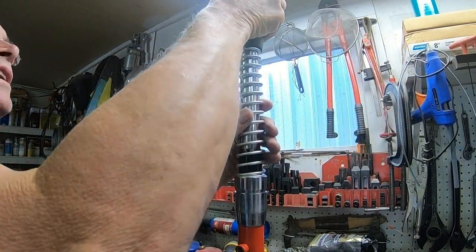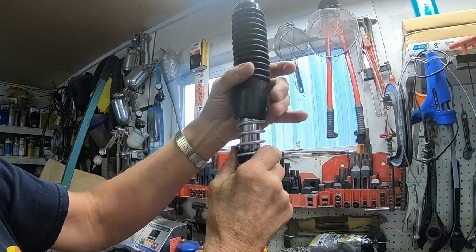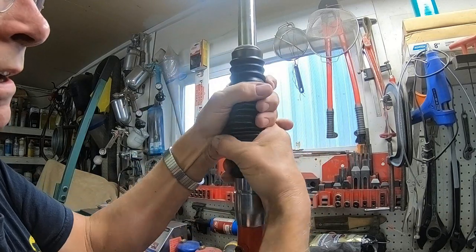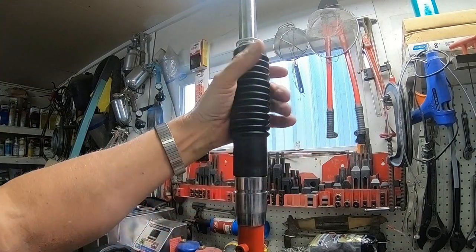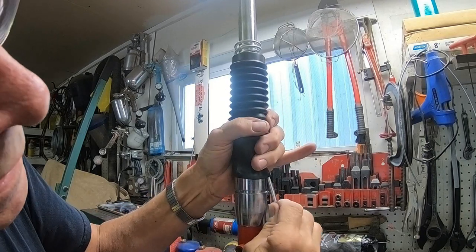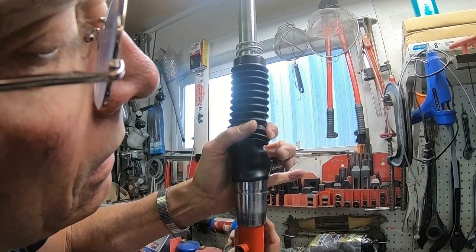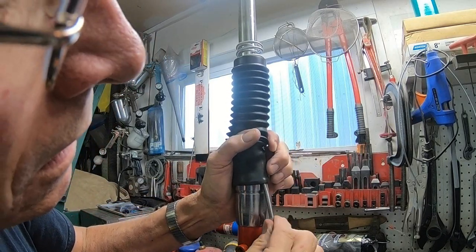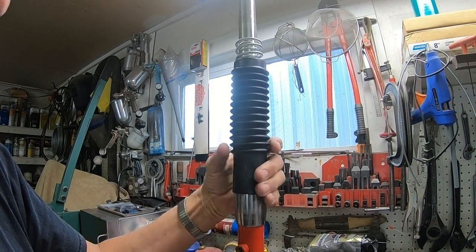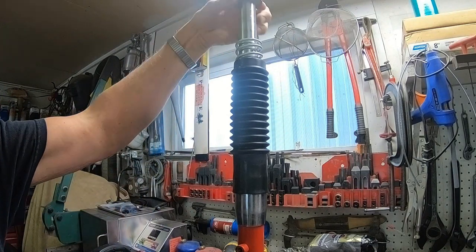It goes down over the spring fairly well. Then if you can just get a screwdriver underneath it and just kind of work it around to get it over that lip like that, and then just pull it down — it hooks right into the groove. And voila.